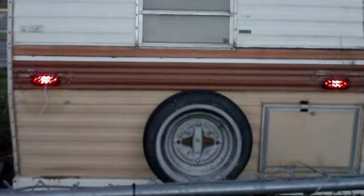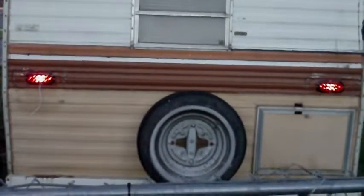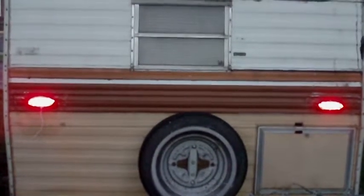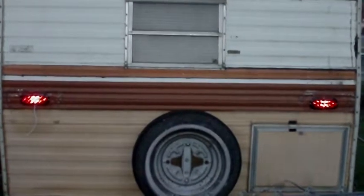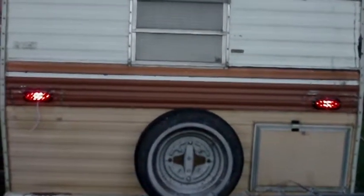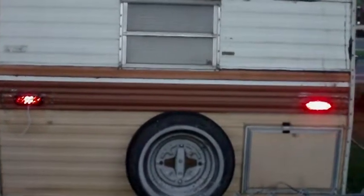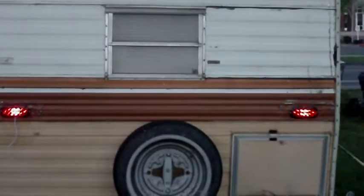There's the taillights themselves. Step on the brake. There's the brake lights. Let up. Taillights again. Right turn. That works very well.